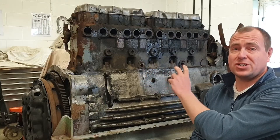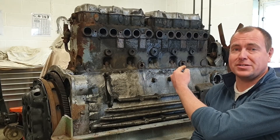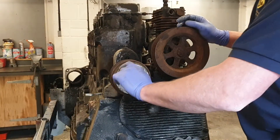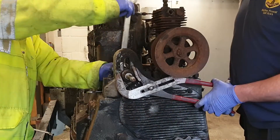Now we've finished removing all the ancillaries on this side of the engine, let's move on to the fan and the front end. Those are some very dry, rumbly sounding bearings — I don't think they've seen grease in a long while.